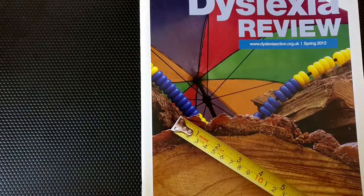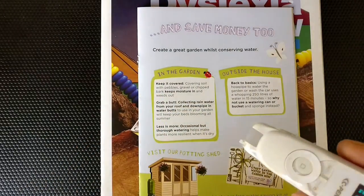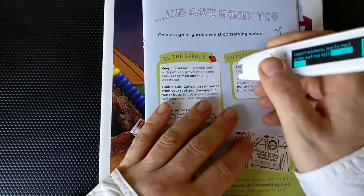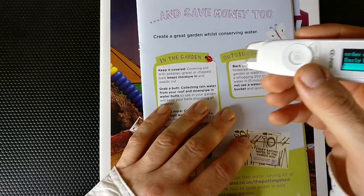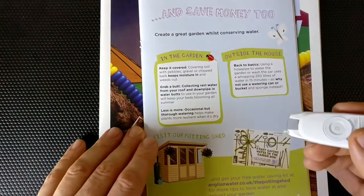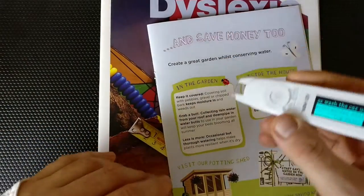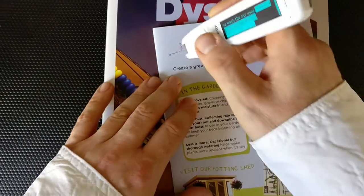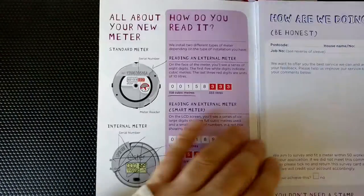Here's another challenge — a brochure from a water company. Let's try: "Back to basics" — a slight struggle there, possibly because my hand moved. "Garden or Washington uses" — that works really well; just one little hiccup from a hand shake. Another line: "Create a great garden whilst conserving water" — perfect, even though my hand twisted a little. Now some wiggly text — it didn't do too badly, just a slight hiccup, but this really isn't what it's designed for.